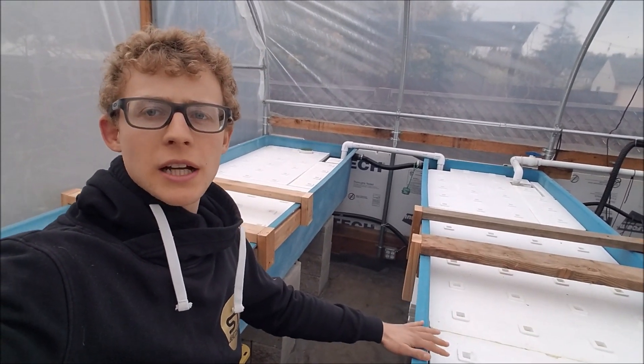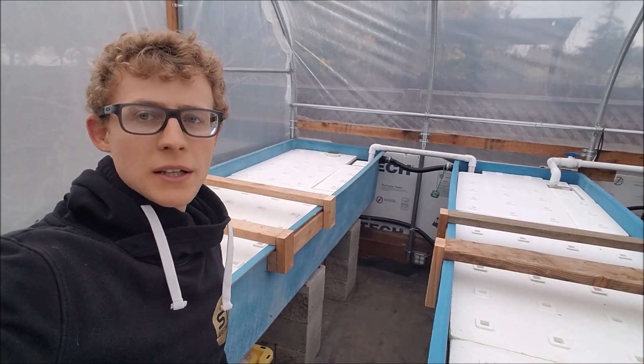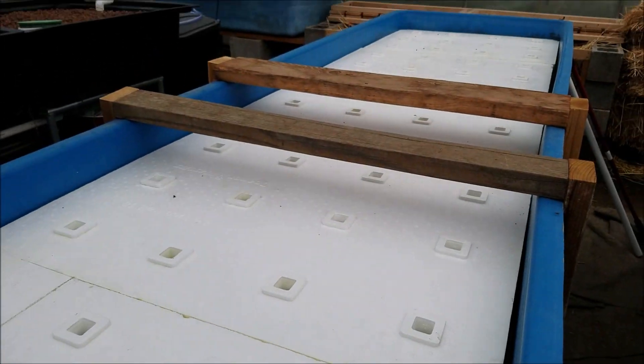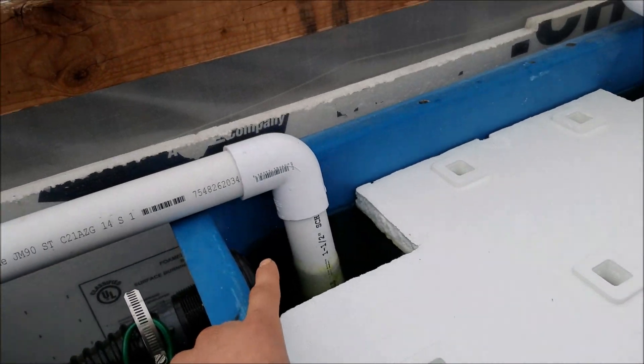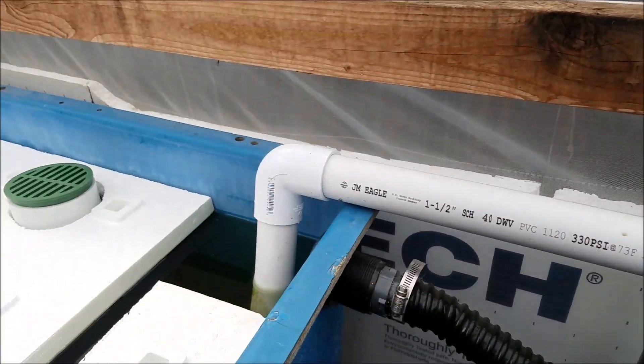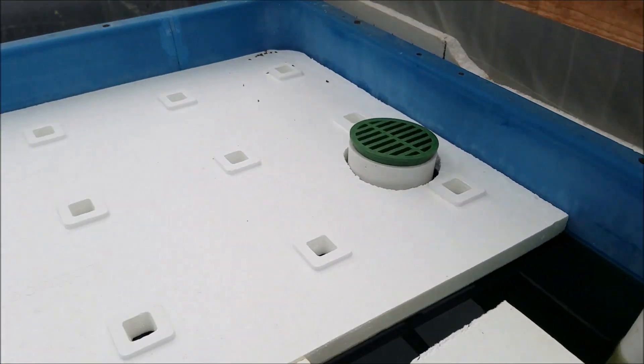In today's video I want to show you how I connected these two grow beds and how I made them go to the sump tank at the bottom. Water enters into this first grow bed from the filters over there, it comes through the water and into here, and via a siphon the water goes from here into this grow bed. These are two floating raft grow beds next to each other, and from there the water goes down here. This piece was here from a bell siphon — I just cut a bunch of holes in it — so the water enters and overflows and the fish don't get in there.